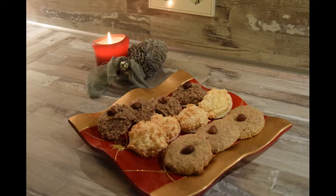Wie immer heiße ich euch ganz herzlich willkommen auf meinem Kanal. Heute gibt es verschiedene Arten von Makronen. Ich habe hier Kokosmakronen, Zimtmakronen und Haselnussmakronen für euch. Ich wünsche euch ganz viel Spaß beim Ansehen.